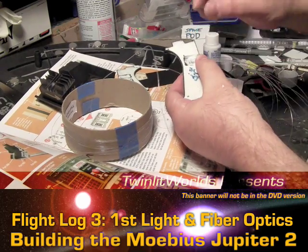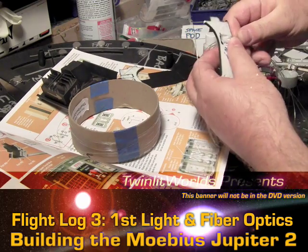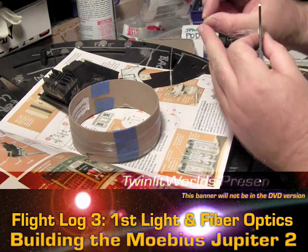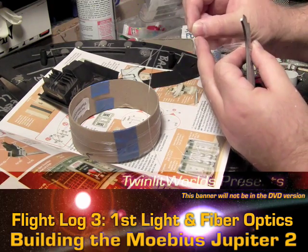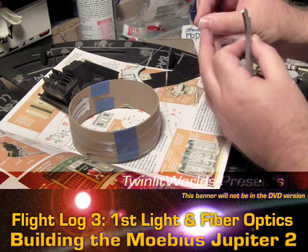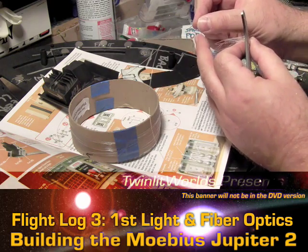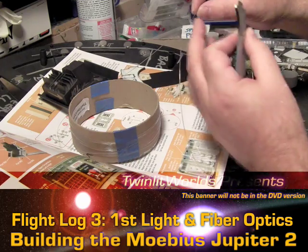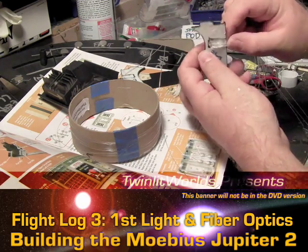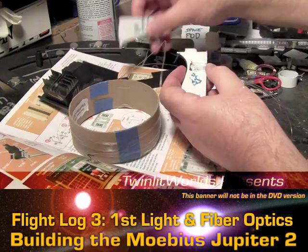If you actually crease this or give it a kink — basically once you get a bend in it like that you've ruined the fiber. At that point the light will not really transmit all the way towards the end, because inside the fiber itself there's a glass coating that actually propels the light down its length. So you never want to get any kind of kink or crease in the cable itself.